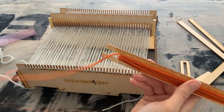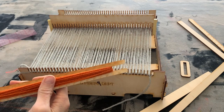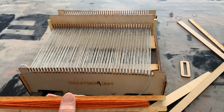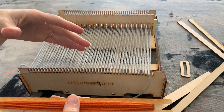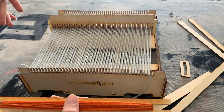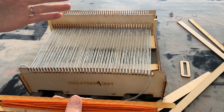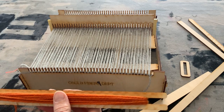We're going to start weaving with plain weave. Plain weave is the most basic weave structure — something you may have done when you were younger with a pot holder. We lift up every other thread and put the yarn through, which is the weft inserted into the warp. On the way back, if it was up it will go down, so we have the opposite — it creates a checkerboard pattern.